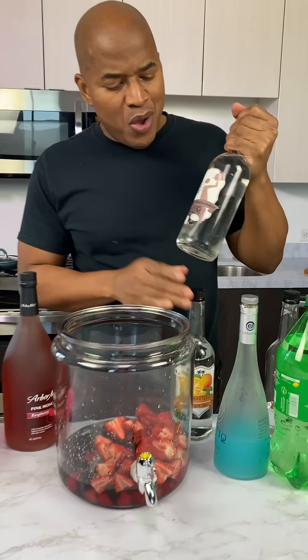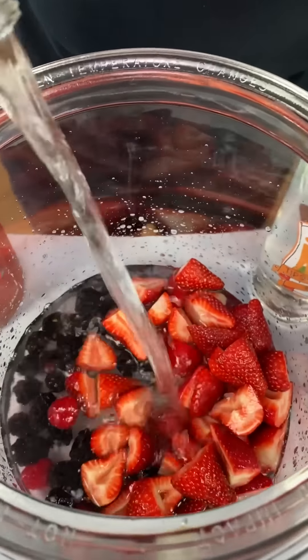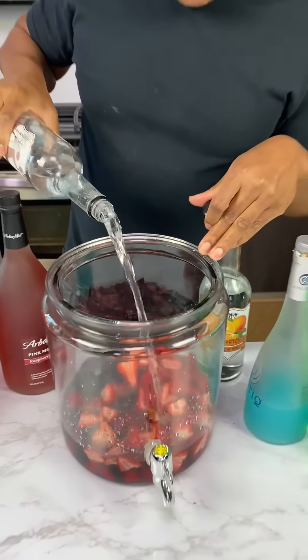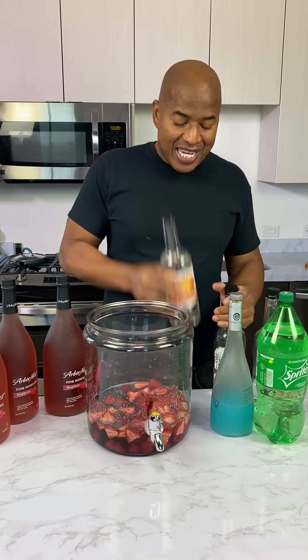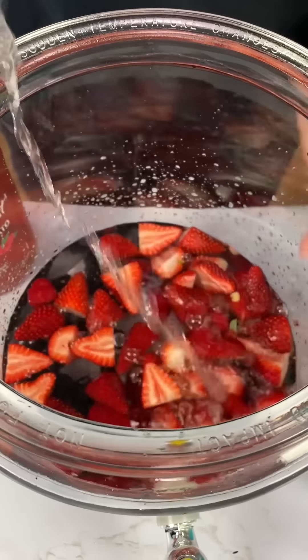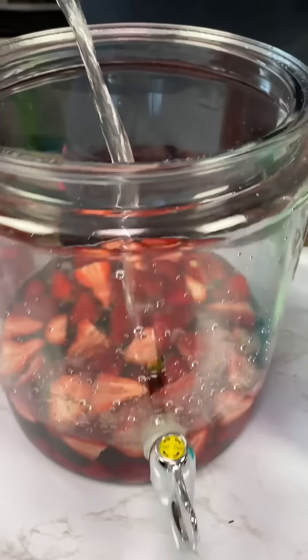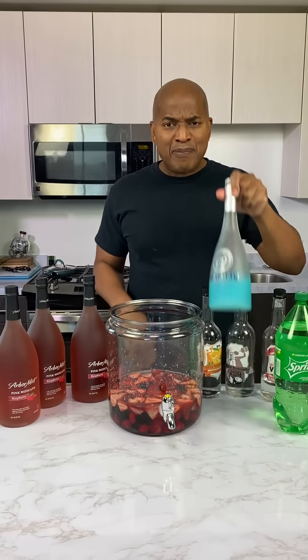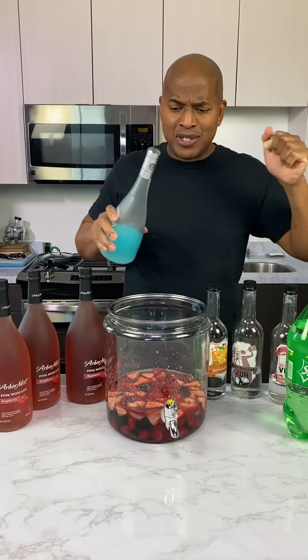Come behind that with some coconut rum. So this is one of the recipes you guys sent us. His name was Chris LeClaire. Then we hit it with some triple sec. Then Chris was like, hey, I had some Hpnotiq. I've never put Hpnotiq in a jungle juice.